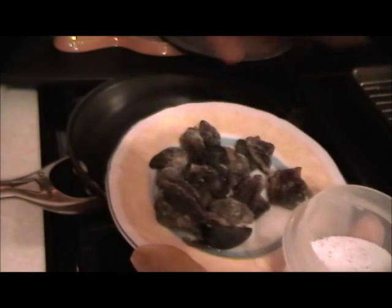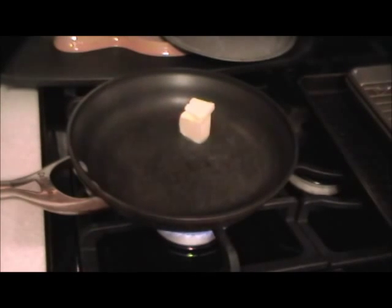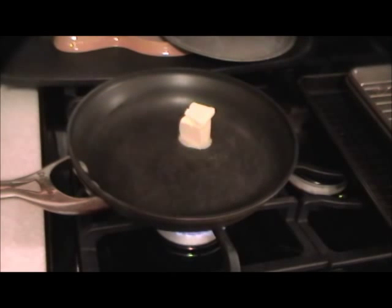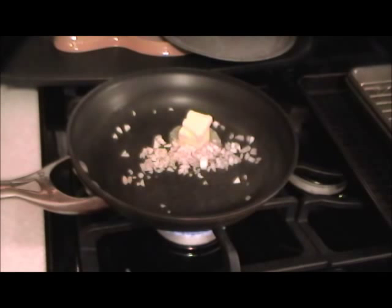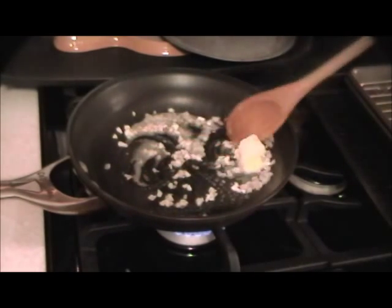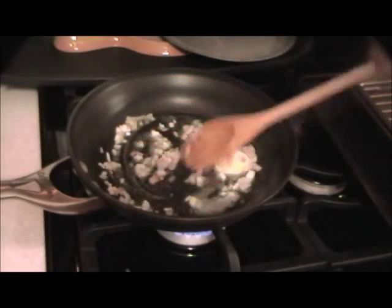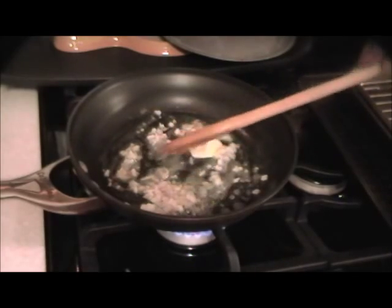We're going to get the butter and shallots in there — that's about two tablespoons — along with the shallots and garlic. It's not a lot because it's not a lot of snails. We can put the snails in now — just wait a minute.